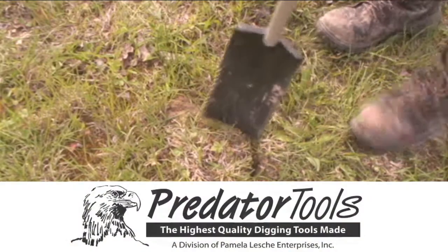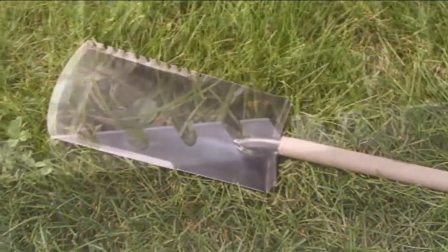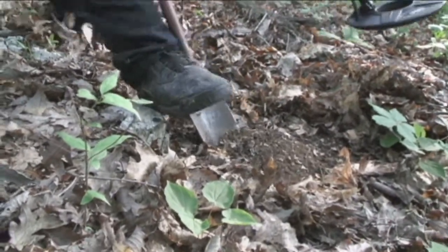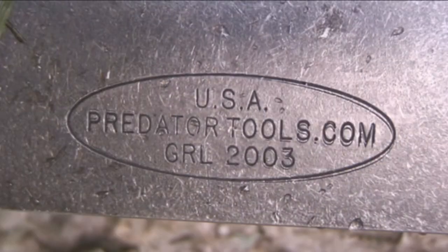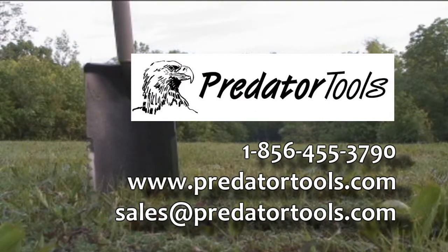Predator Tools — the highest quality digging tool, hand-built by George Lesche. Each tool is created from aircraft-grade steel, heat-treated and tempered, making it the highest quality available. Predator Tools are designed for serious treasure hunters, landscapers, and gardeners who want to dig fast and easy. Don't settle for cheap imitations that can bend and break — demand the best, demand Predator Tools. Call us at 1-856-455-3790 or visit PredatorTools.com.